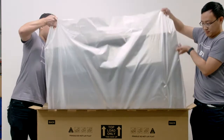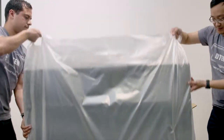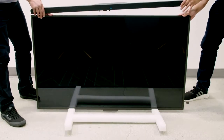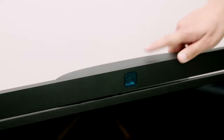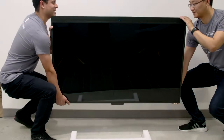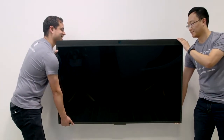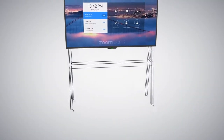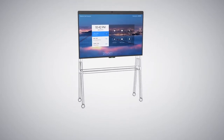Compared to other video conferencing equipment, the D7 is extremely simple to set up. It's ultra slim and ultra light, weighing just 50 pounds and measuring two inches at its thickest point. Two people can go from taking a D7 out of the box to starting your meeting on it in about 15 minutes. No technician support needed. You can mount to a wall or use a cart and just plug and play.